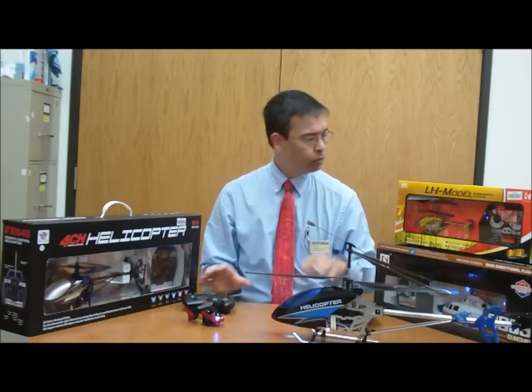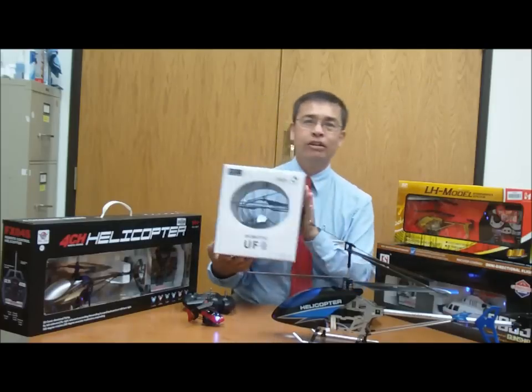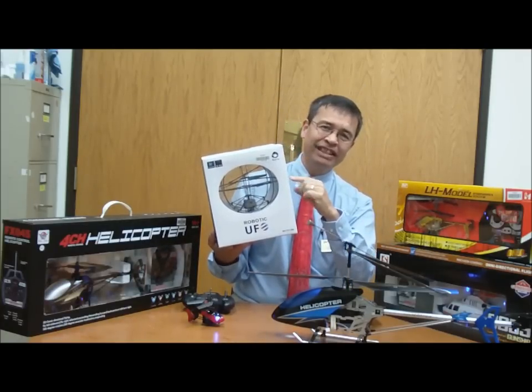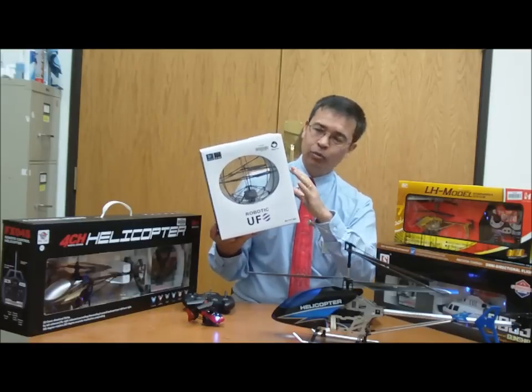And finally, I just want to leave it with the one that really caught my eye: the robotic UFO. The helicopter sits inside, basically, a sphere — think of it as inside a little wicker basketball.